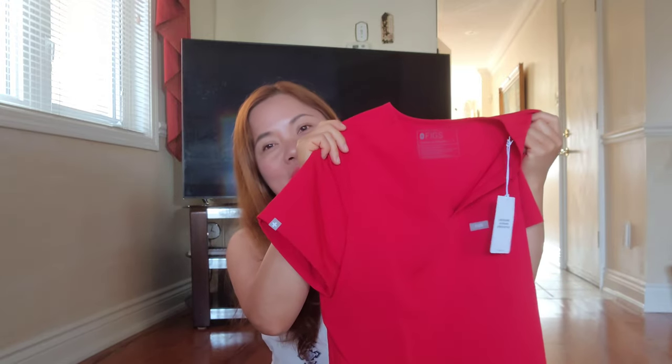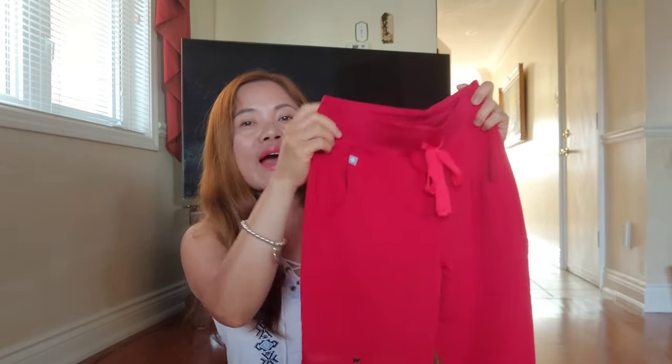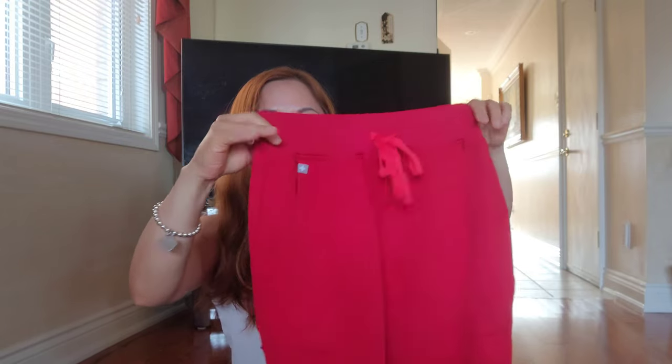As for the pants pairing with this top, I got the wedding red Zamora high-waisted petite jogger scrub pants in extra small. If you watched my previous FIGS vlog, I ordered small pants and they didn't fit me well — they're loose and I have to keep adjusting the tie. I'm still using them, and no accidents yet with my pants falling down! The Zamora jogger is slim fit with an updated high-rise yoga waistband, also made from Phoenix fabric.